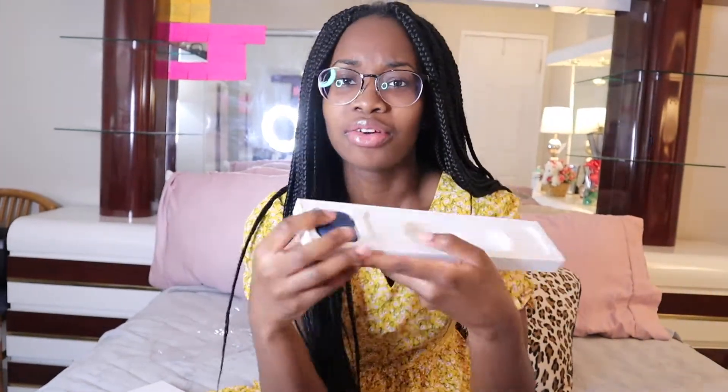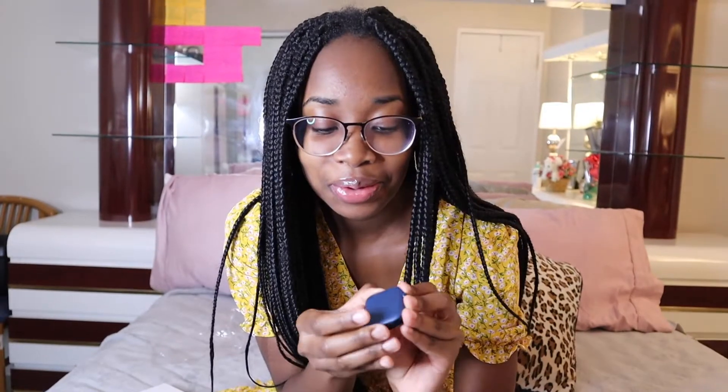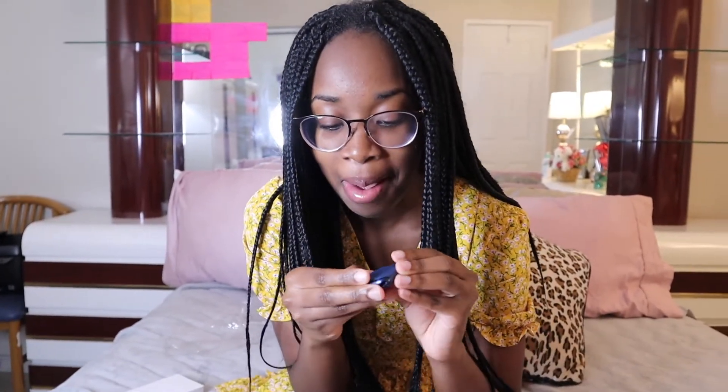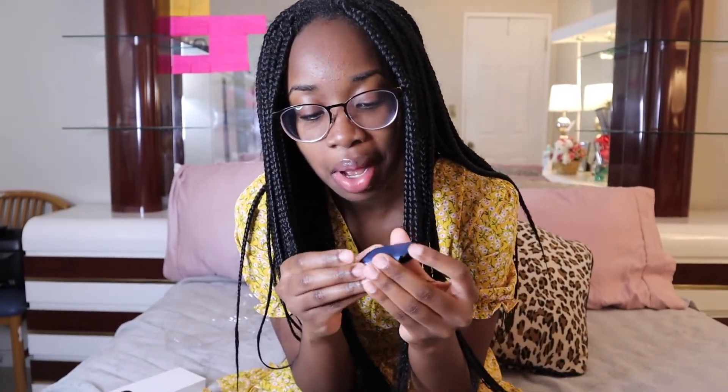Y'all, the 44mm — my baby got me the big face, on period! And you know today is the day the Apple iPhone 12 Pro Max comes out. Should I do it? I don't know. Oh, my baby got me this watch.